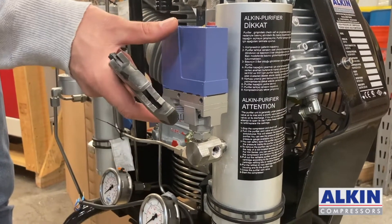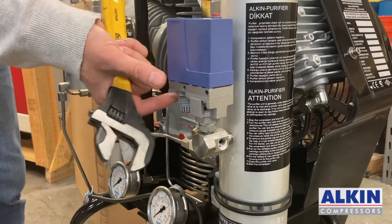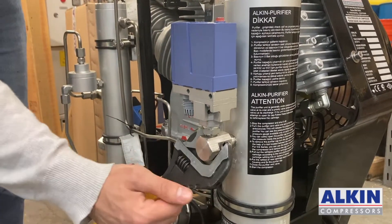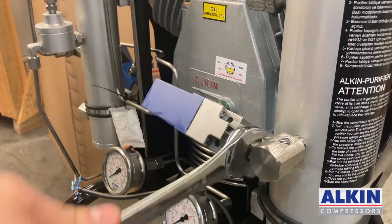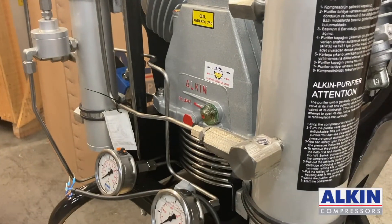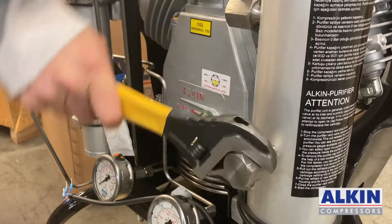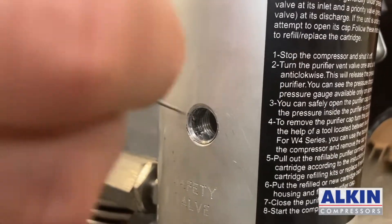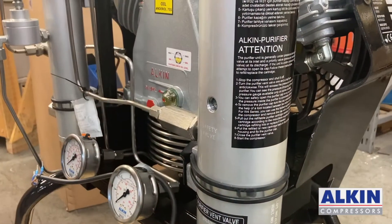In order to remove the pressure switch we need to reposition this fitting so we will have enough room to take it out. Now we can remove this fitting. Once we remove everything from the purifier, we move to the next step.